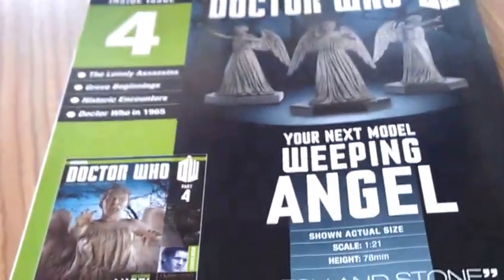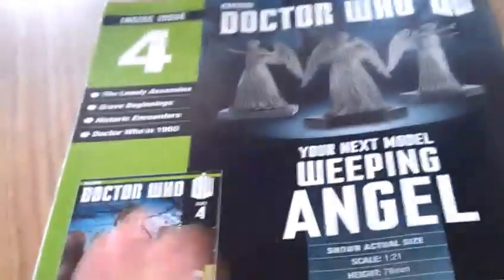And on the back, part 4 — issue 4 — is the Weeping Angel, and that will be an 11th Doctor story.